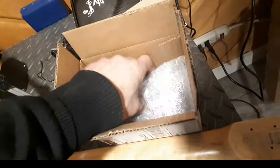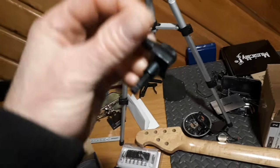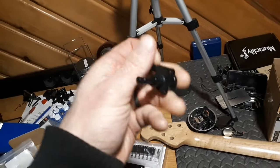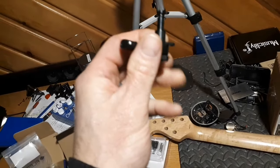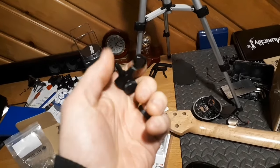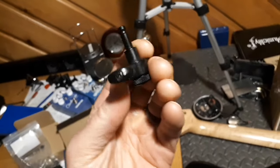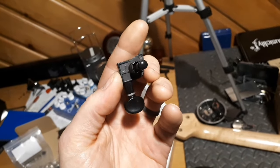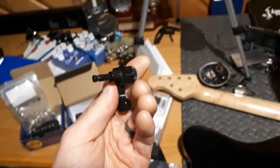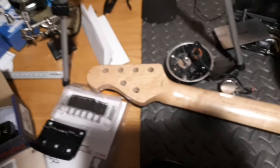We're getting some brand new tuners. These are next-gen locking tuners with a 19-to-1 gear ratio. I have these on my MUZ guitar that I blacked out and they are fantastic tuners. I can get these right here in Canada, so I got a new set — four on one side and two on the other, matching the headstock configuration.